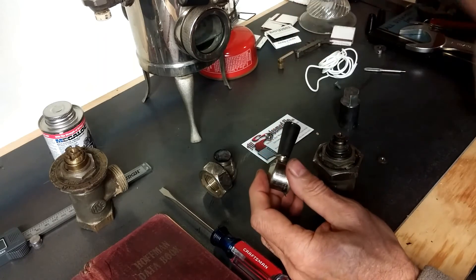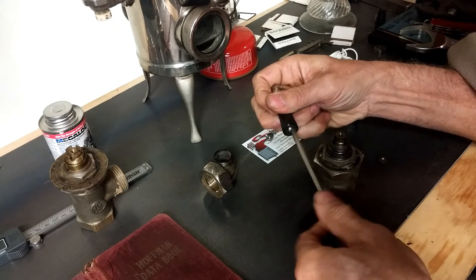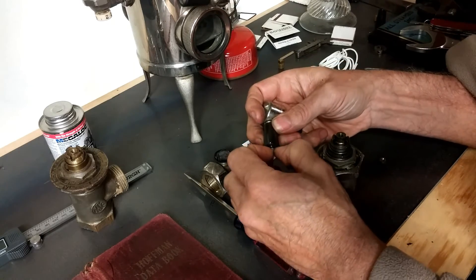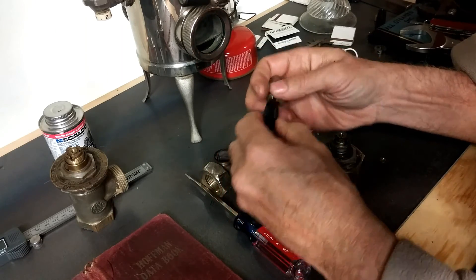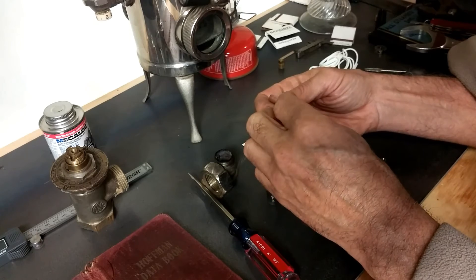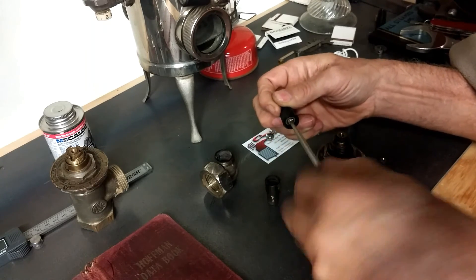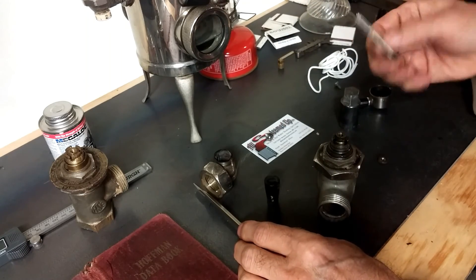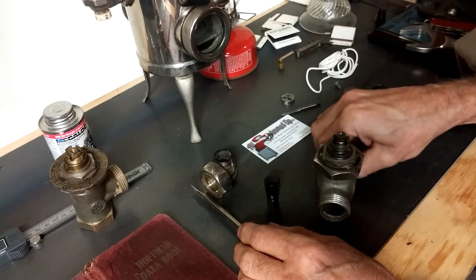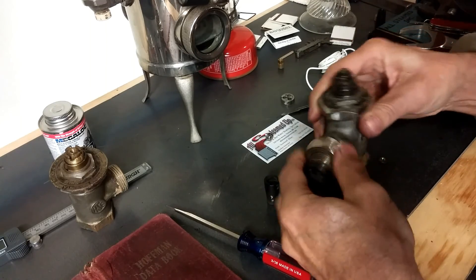If this shield needs replacing, I had a friend scan it, make a digital file, and use a 3D printer to make a replacement out of ABS plastic. This screw here is the same 10 by 30 threads-per-inch screw, so again I would not lose either one of these items. A 10-32 die wouldn't be a bad idea to include in your kit — you might be able to clean these up to make it work. And that's pretty much your basic introduction to the Hoffman Number 7 modulating valve.